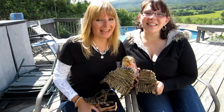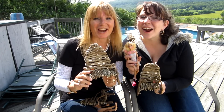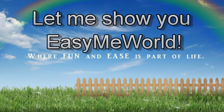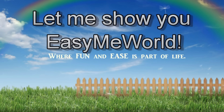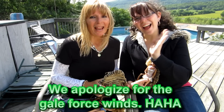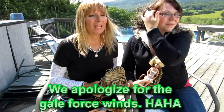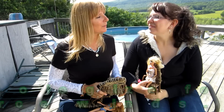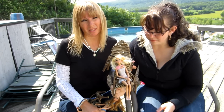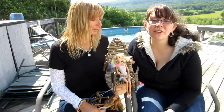Hi everybody! Today we're going to show you how to make Barbie Furniture! This is my daughter Ashley, and she came to visit me this weekend. We decided the thing that we wanted to make today is Barbie Furniture, and we wanted to show you how to do it too. It's really cute Barbie Furniture, and we think that you're going to love to make this. And your Barbies are going to love to sit in it.